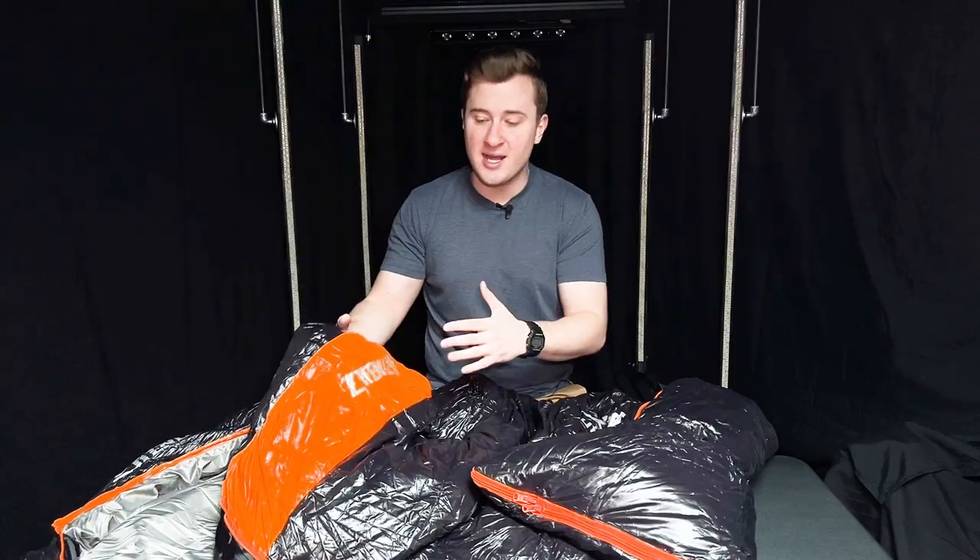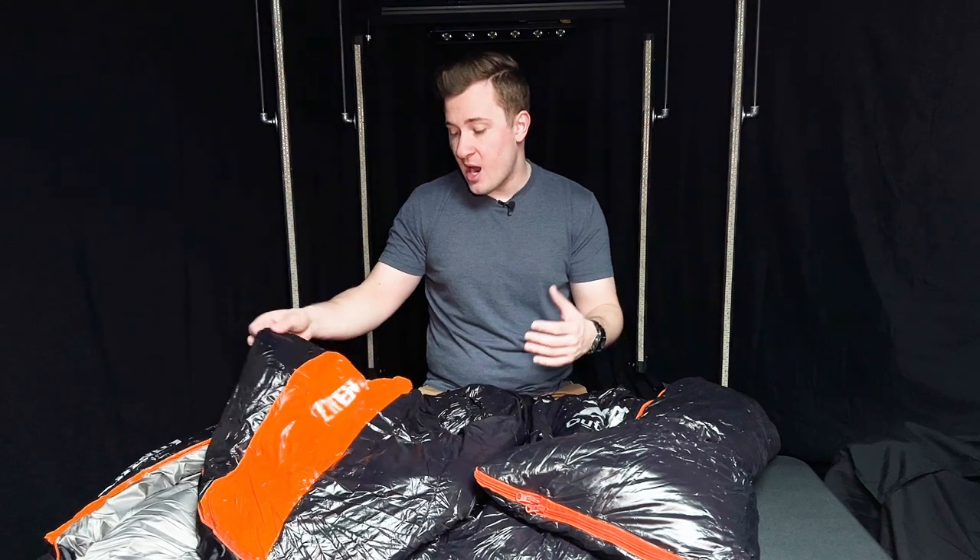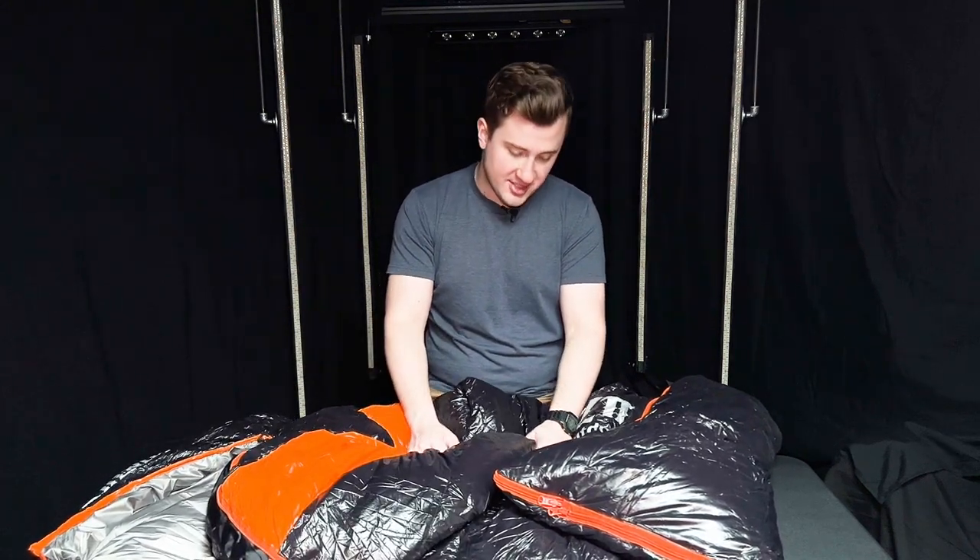If you're looking for a sleeping bag, I think this down sleeping bag is a solid choice. I really enjoy mine and I hope this helped your purchase decision. Thank you so much for watching — I'll see you in the next one.